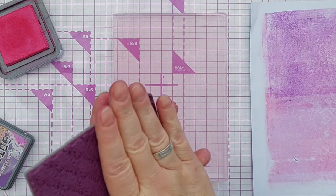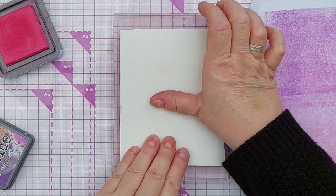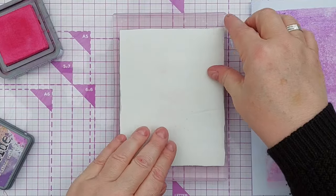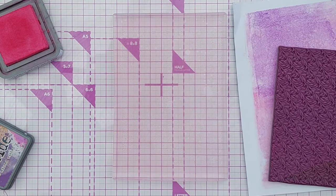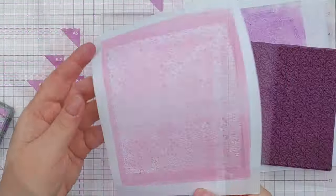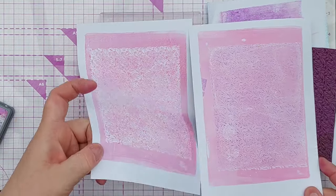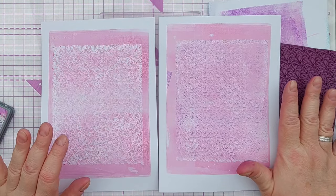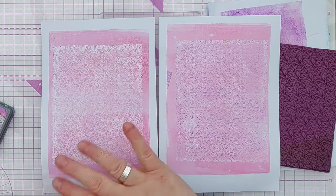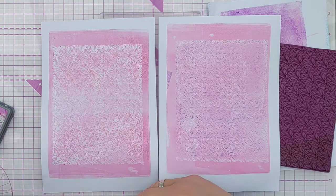I'm going to take this stamp — hopefully it's all dry and there's no moisture left on it. This time without re-inking, put it on, press it down, try not to shift it around, but give it a good press. Then you can lift that up and pick up the print, and now I've got a paper-coloured stamped image. So you can ink your stamp and stamp it onto your gel plate and you'll get an impression, or you can use a clean, dry, un-inked stamp and lift the ink off your gel plate and get a sort of negative effect.